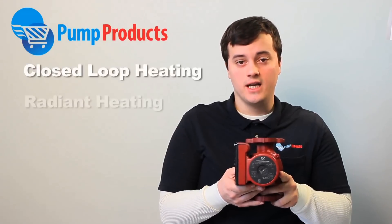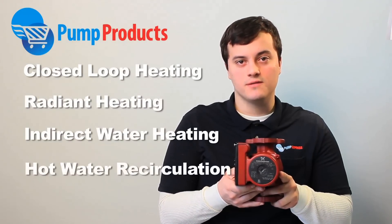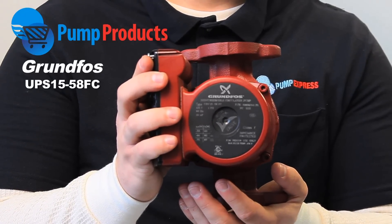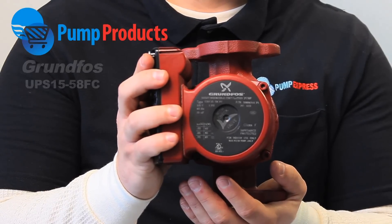Some of the applications include closed loop heating, radiant heating, indirect water heating, and domestic hot water recirculation. The Grundfos UPS1558FC is a three speed pump that gives a user the flexibility to regulate the output to precisely match the requirements of the application.